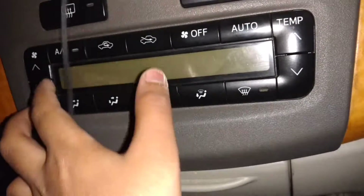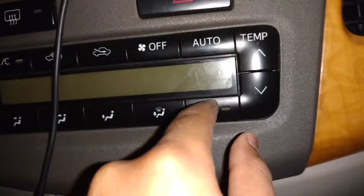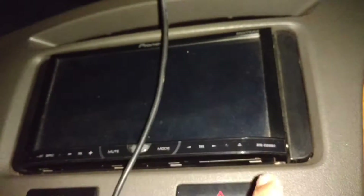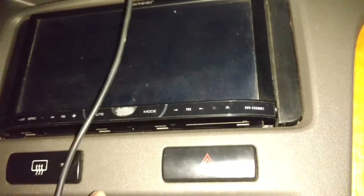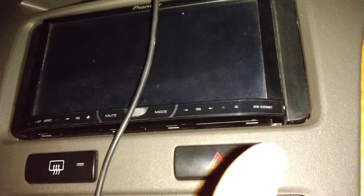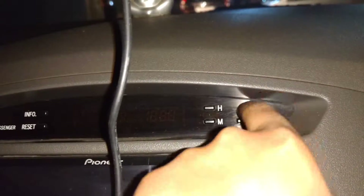This is your climate controls — you can see your fan, AC, recirculation with fresh air, auto temperature, rear defrost, and all the different mode types. Your hazard button is located right here. This is actually an aftermarket Pioneer system — I'll add a picture so you can see what the real infotainment system looks like. Over here you can see a little heads-up display, the passenger indicator, the time, and your driver information system showing temperature.